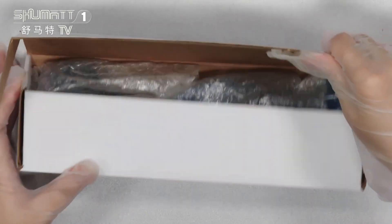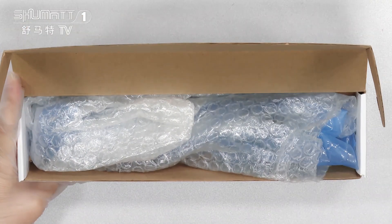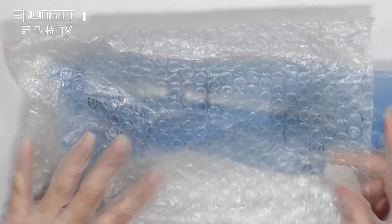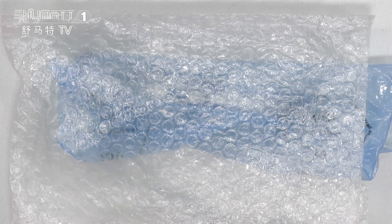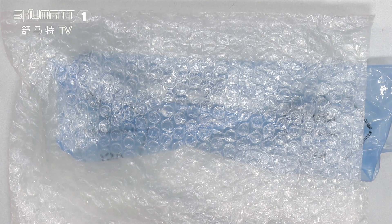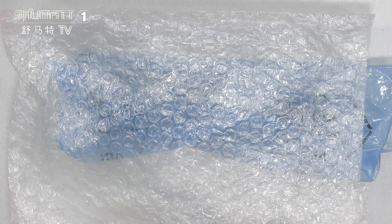Let's open it. The inside is like this. The first layer is transparent, and the second layer is blue VCI anti-rust bags.